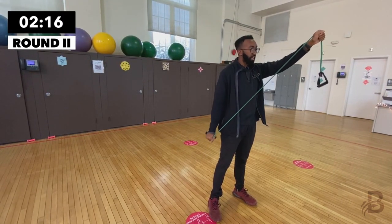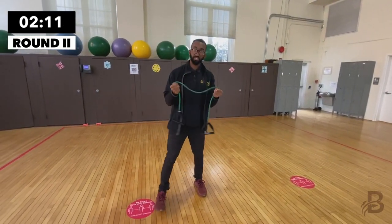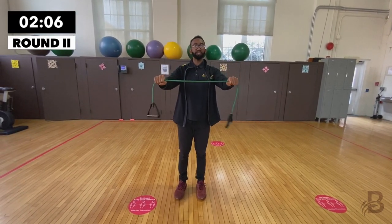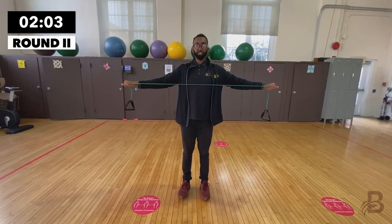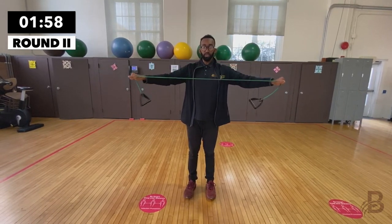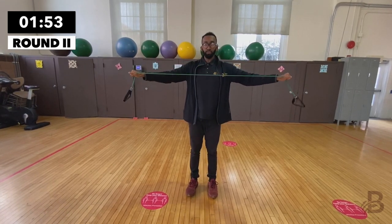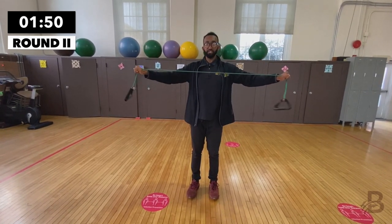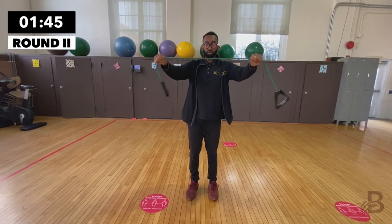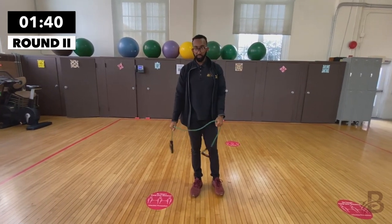Last one, ten. Good job. Now ribbon tears — hold the resistance band in your hands with arms in front of you. Bring your attention to your posture and breathing, bring it to your chest. One, two, three — the shoulders do the work here — four, breathe out, five, breathe it out, six, breathe it out, seven, eight, nine, and ten.